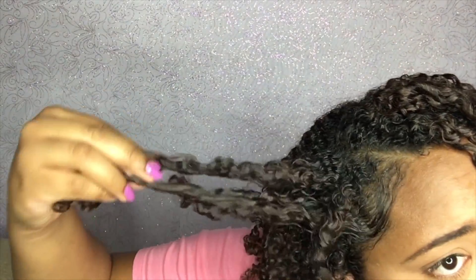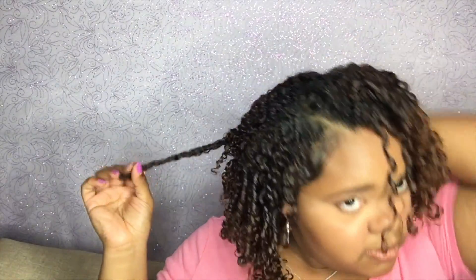As we finish up our hairdo, we're just going to keep pulling our hair apart and fluffing it to our desired look. And then after that, that's it — you'll have beautiful, defined finger coils.